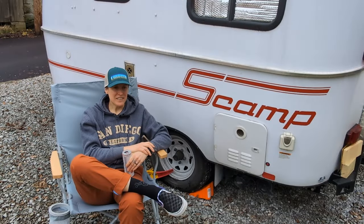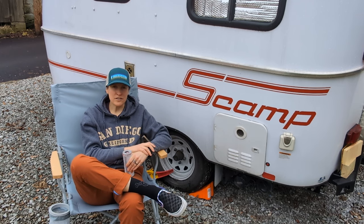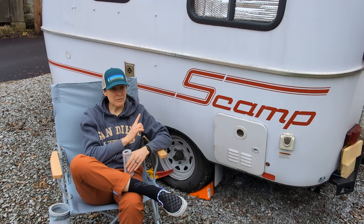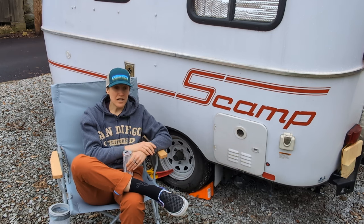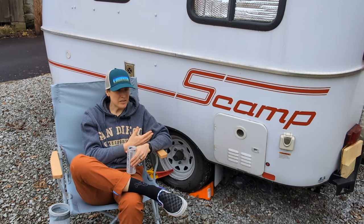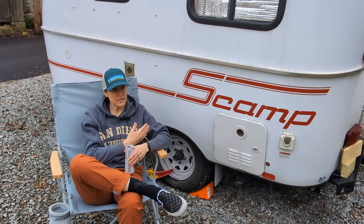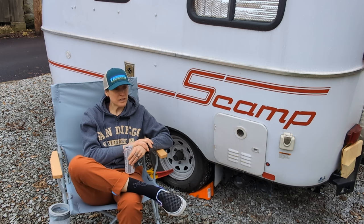Welcome back to the channel. In this video I'm going to cover all the options that came with my trailer and if I had the chance to do it again, what I would choose to purchase and what I wouldn't. My trailer came with the works — I didn't get to pick what was put on it. I just happened to have this pop-up available when I was looking to purchase, back when there was a wait list at the factory.